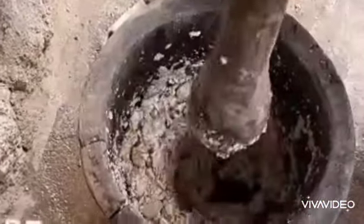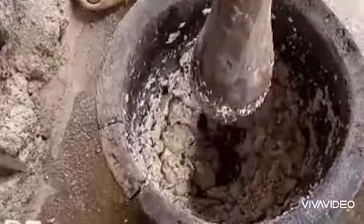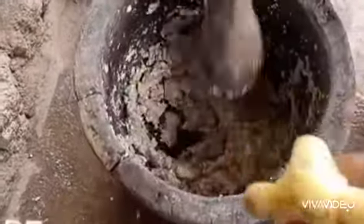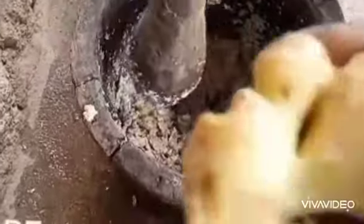Now we are pounding our sweet potatoes and coco yam. We are adding fresh ginger to the mix — you can also add cloves to it.